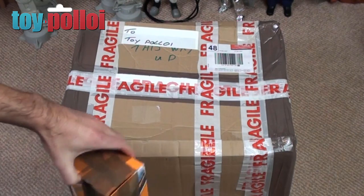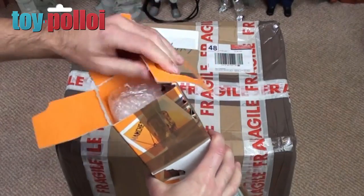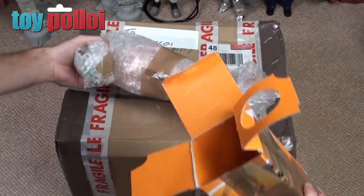Now this figure will need a bit of work because all action men tend to be a little bit beaten and a little bit worse for wear, so we can take a look and see what he sent me.